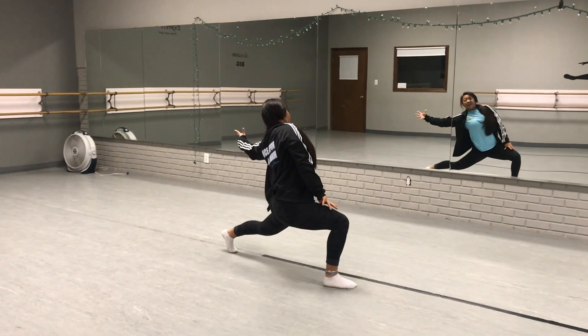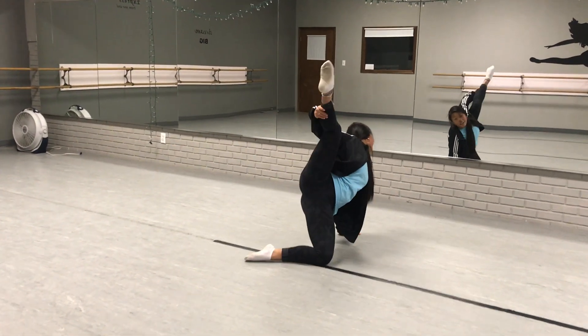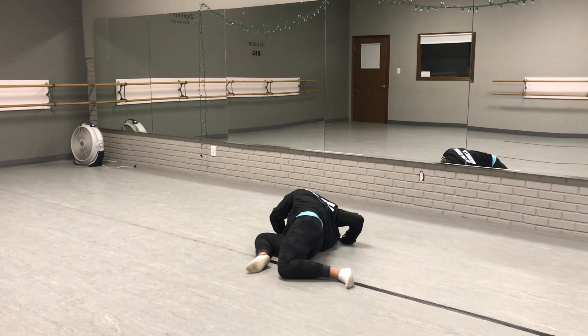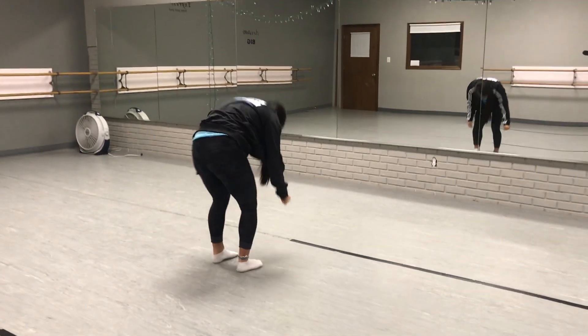So we did one, two, and three, four, leg five, six, drop, seven, eight. Reach one, two, fall, three, four, five, six, seven, eight.